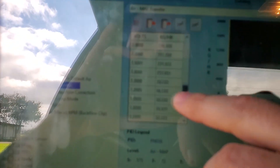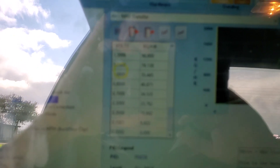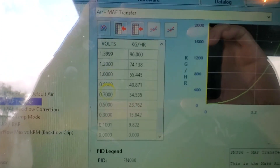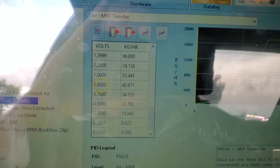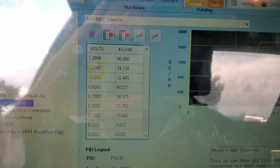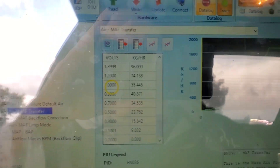We'll scroll this down, hit the data log button, and you can see where that little yellow dot is circling around. That yellow dot is showing us what the car is doing — where it's idling — for the mass air flow sensor.